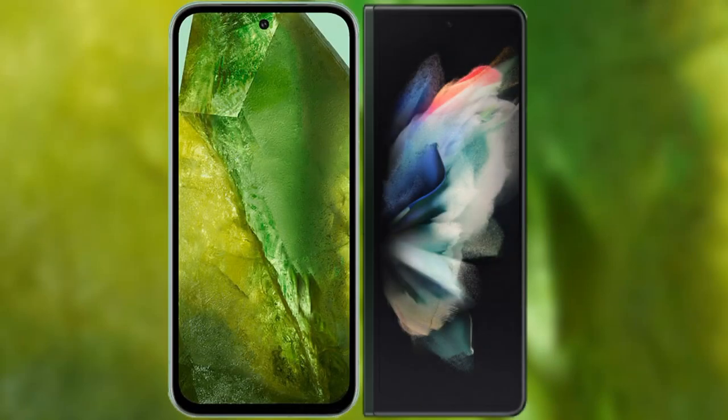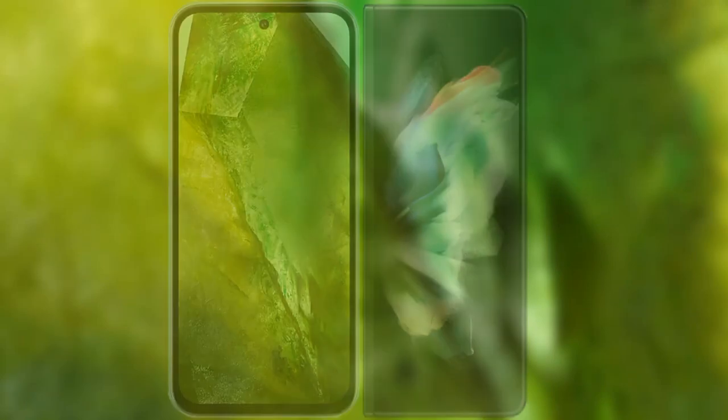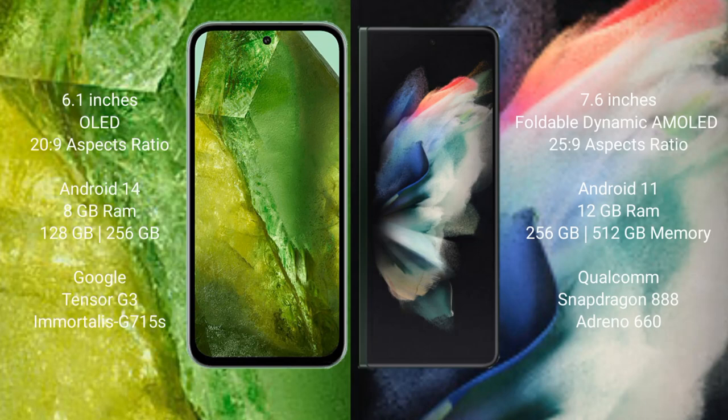I will compare the new Google Pixel 8a with Samsung Galaxy Z Fold 3. Google Pixel 8a comes with a 6.1-inch OLED display. Samsung Galaxy Z Fold 3 comes with a 7.6-inch foldable dynamic OLED display.